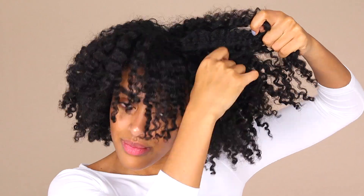I tend to use my pick on the bottom layer, not the top, because I still want the top to be defined but the bottom to create the volume — to lift my hair without it looking frizzy or obviously picked out.